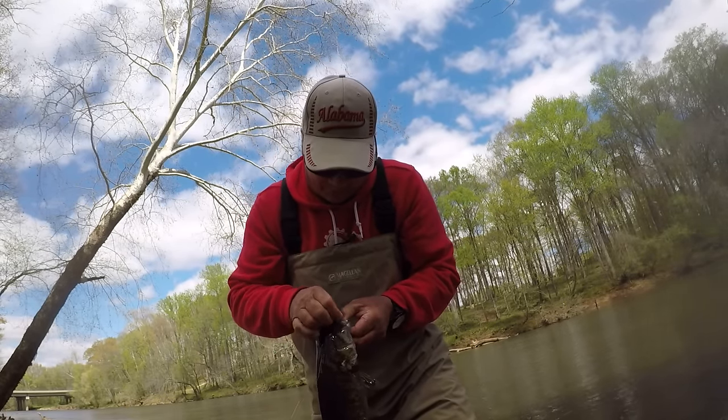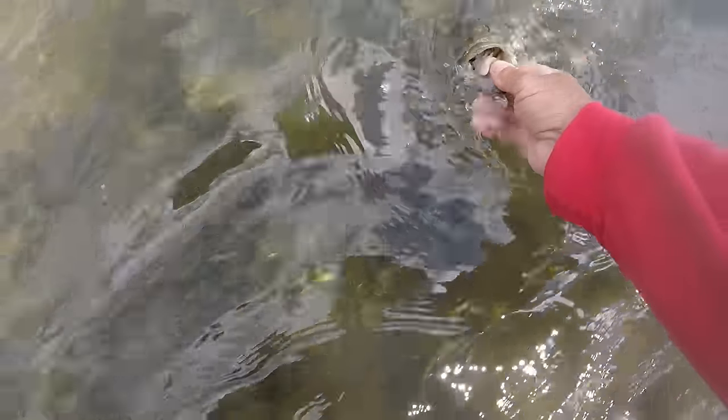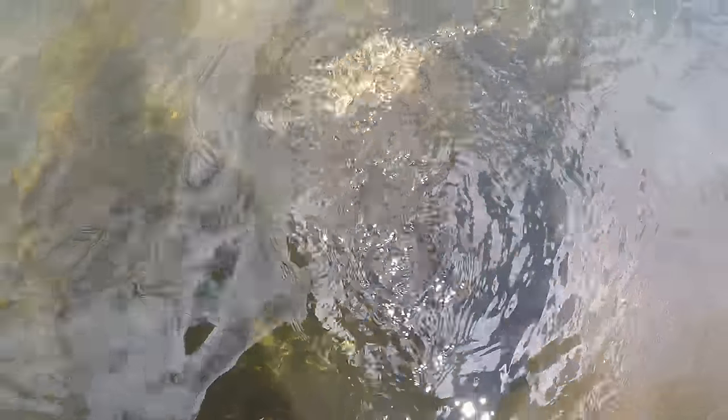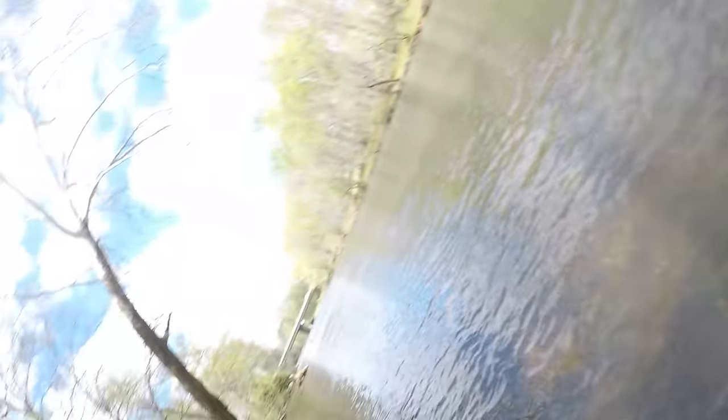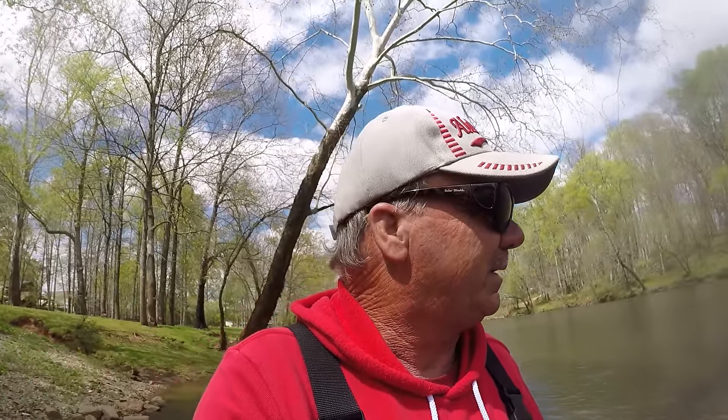That's a lot of fun, folks. That's a blessing to catch that fish that quick. Let's let her go right here. That's probably just a male fish right there. A smallmouth bass is a very powerful fish. Let me just show y'all what I'm using today. I tell you, I'm excited. There's a lot of rocks right out here in front of me.